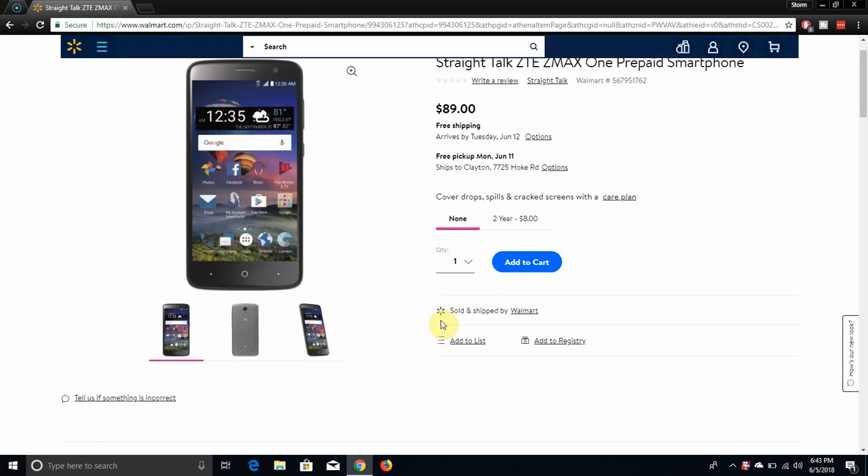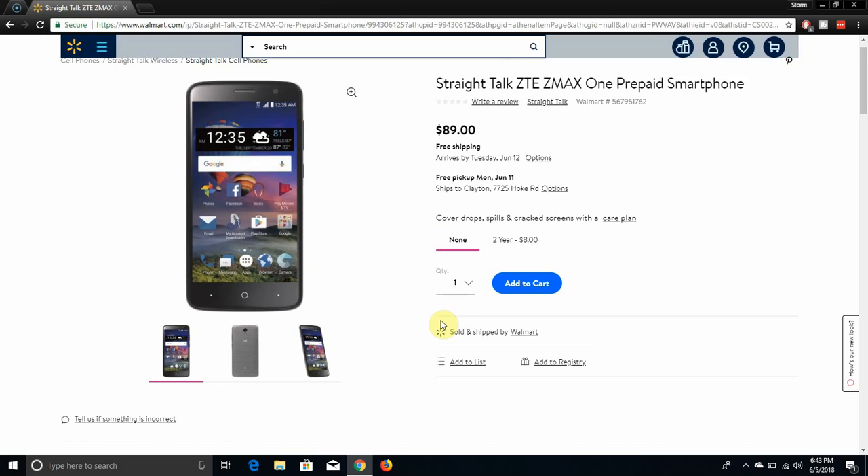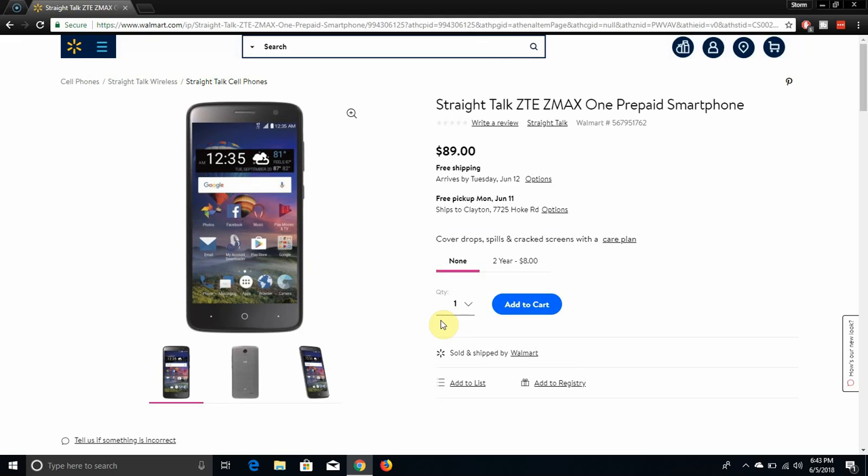This phone does look familiar in design. It looks like the ZTE Max XL from the base, the ZTE ZMAX Exchange, the ZTE ZMAX Grand. This phone looks like a whole different bunch of phones. I don't know what the difference is between all the phones. So that's sort of what the phone looks like right here.